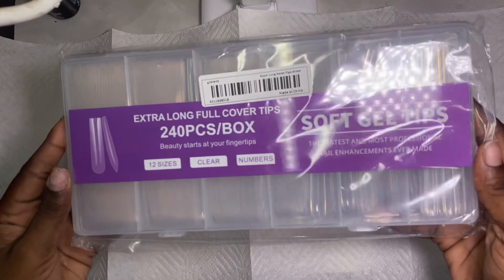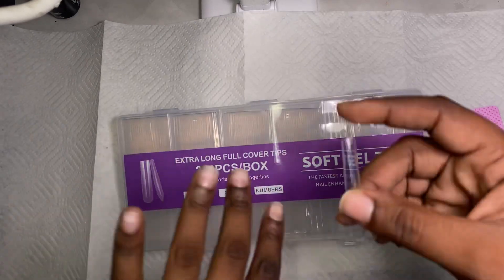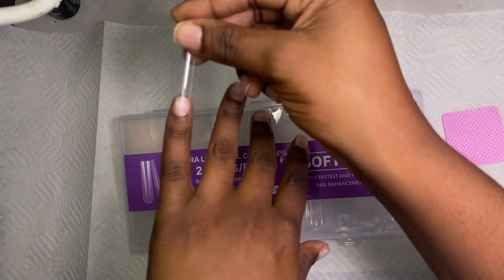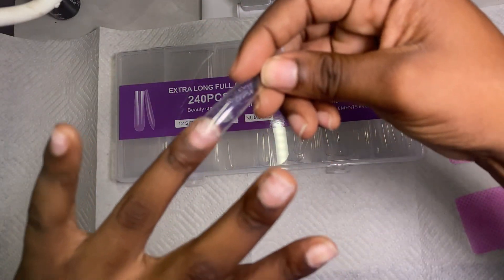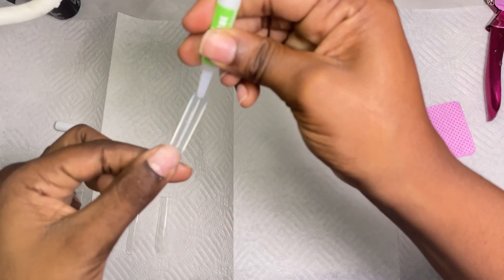Then you're going to need your nail tips. You can use long nail tips — I'm using extra long nail tips today because I want a super extra set for Valentine's Day. You're going to size your nail tips; you want the tips to fit your entire nail and make sure the whole nail is covered.